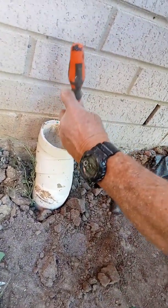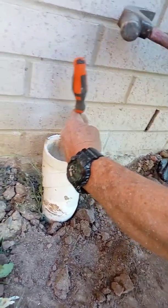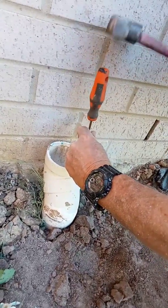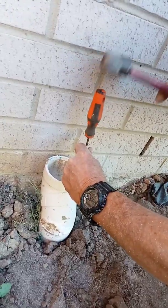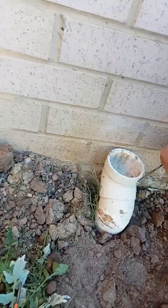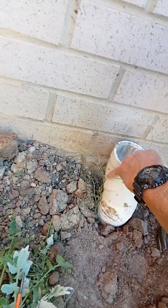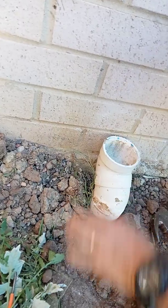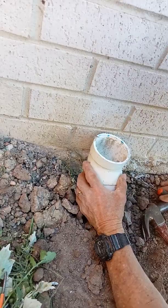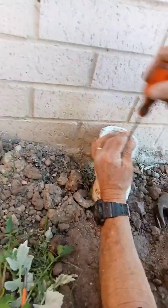Just take off the outside. Use the reciprocating saw and the angle grinder to cut off that bit there, and then we'll try to take out the angle so we can go straight up. This one's glued quite well together.